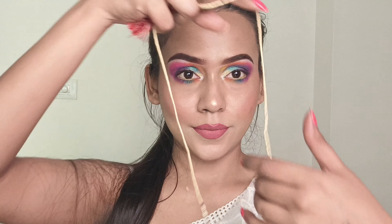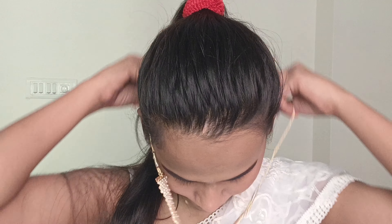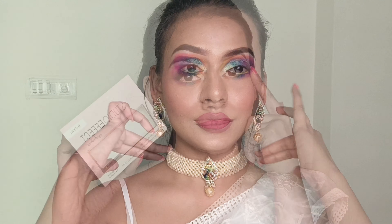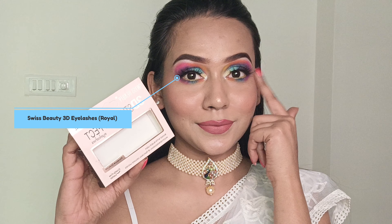It's time for jewelry, which I have mentioned in the description. The earrings that came with this look are a little heavy, so I changed them. I also applied false eyelashes. That's the final look!